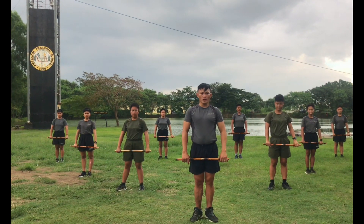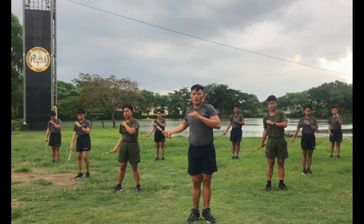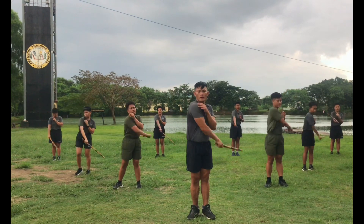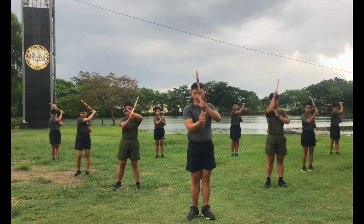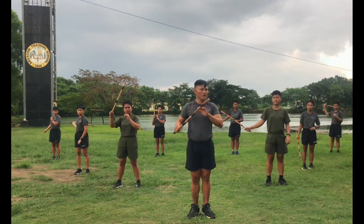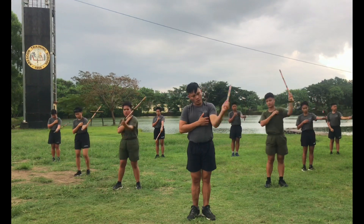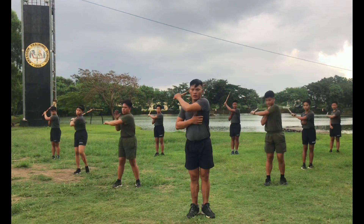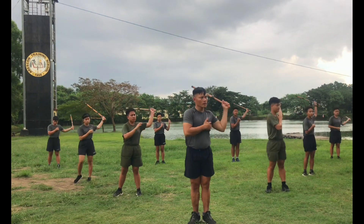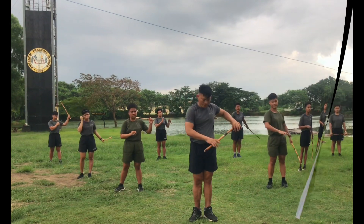Next, X-factor. Okay ready, count. One, two, three, four, five, six, seven, eight, seven, eight, seven, six, five, four, three, two, one. Other side, okay ready, count. One, two, four, five, six, seven, eight, seven, eight, seven, six, five, four, three, one.